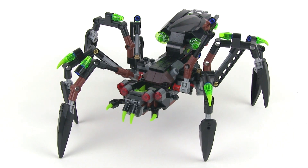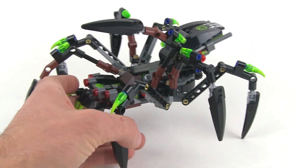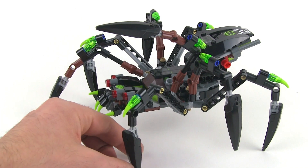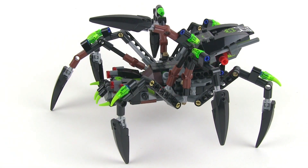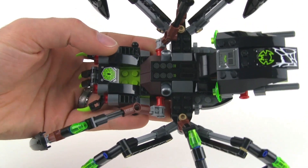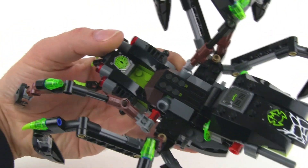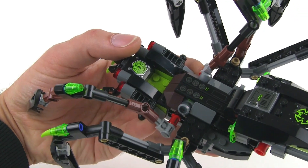Most of those pieces go into the build of the Spider Stalker itself, so I'll spend most of the time here focusing on that. Obviously, this thing is supposed to look like a giant spider — kind of a spider neck, a little bit of a Galaxy Squad kind of style, where this thing actually does have some tech built into it. I do not believe it is fully organic; it may be partially organic, but certainly not fully. It's got a console there.